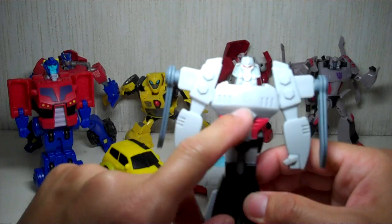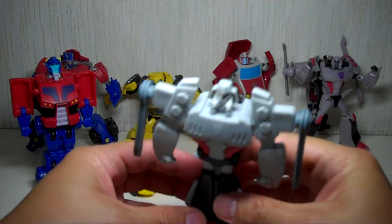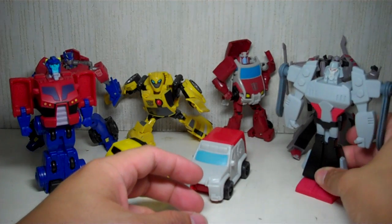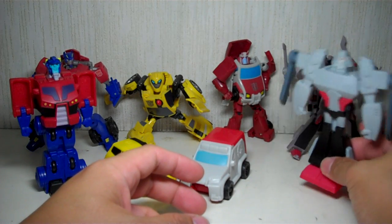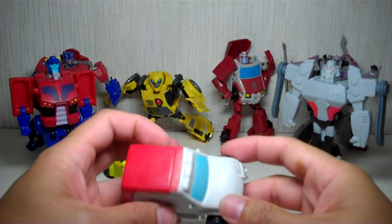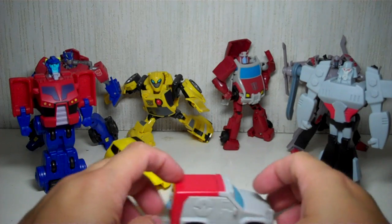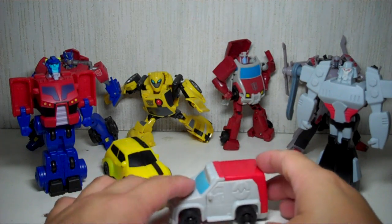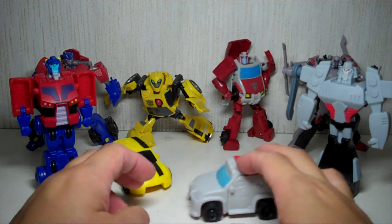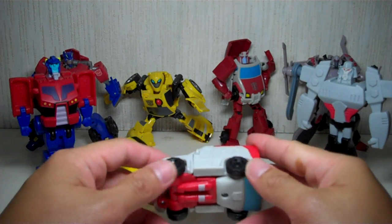He's got the Decepticon symbol engraved there. Again, just like Optimus Prime, he doesn't do much — he just stands around. Then we'll do Ratchet. Ratchet rolls very well — perhaps the most believable alt mode in the entire lot because the wheels on it are actually the ones that roll.